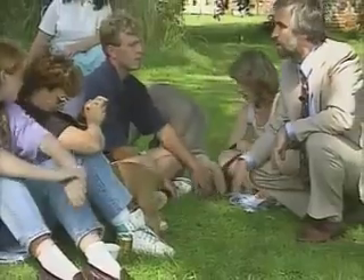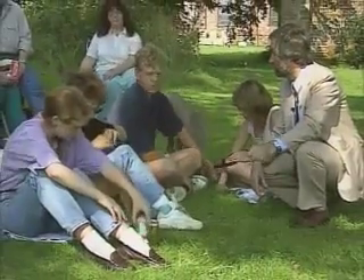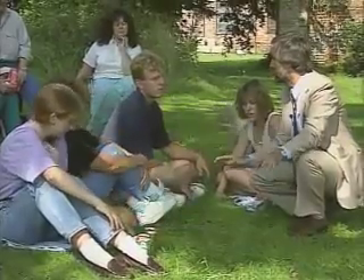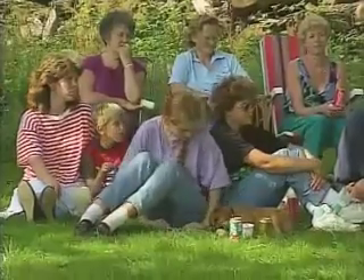Once you put your hand in there, you keep it there. Even if that dog snaps, you do not let go of the bone once you go for it. If you do, that's it for life. That dog has learnt: I snap at them, they let go, it's fine.